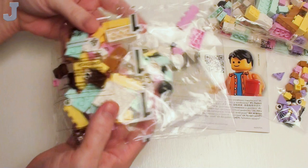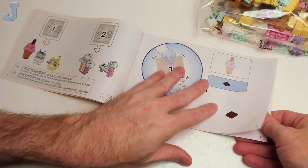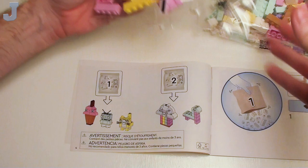Looks like everything's in one bag — actually there's two bags, they're not numbered, so we just pour them all out. Well, there's three bags. And here's the building guide. Sadly, Lego is starting to do away with these, so we're all going to have to start using that goofy app unless they bring out PDF files.